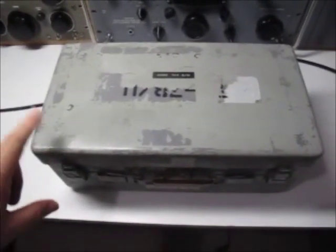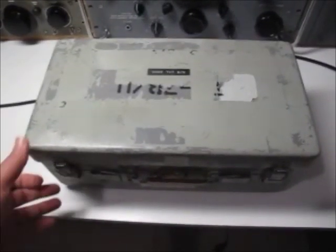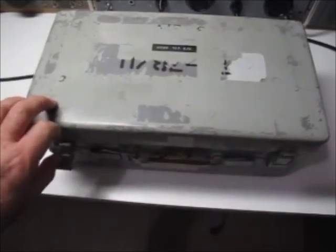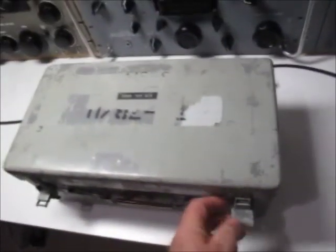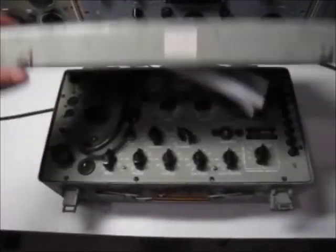It doesn't give you exact GM figures but it does give you an indication whether the tube is good or bad. It does actually test the GM, however. This tube tester I've had for some three or four years and it's actually been used to check a lot of the tubes in the equipment I have. The reason I'm showing this is I noticed that a few people have been asking recently on YouTube how these things actually operate.